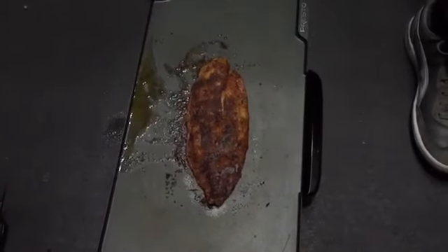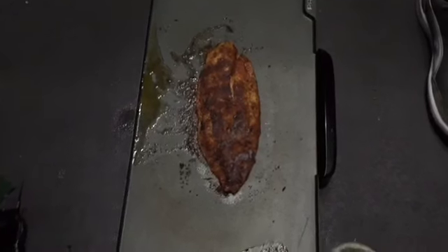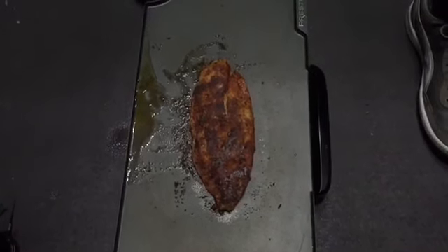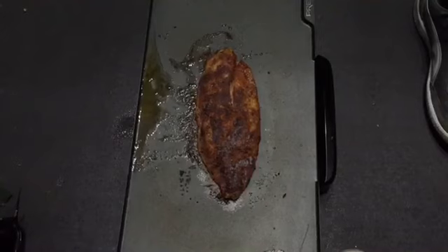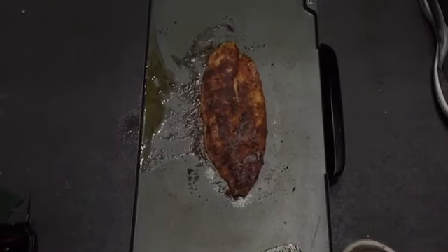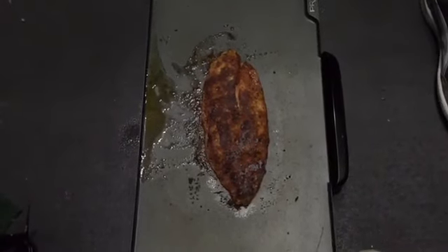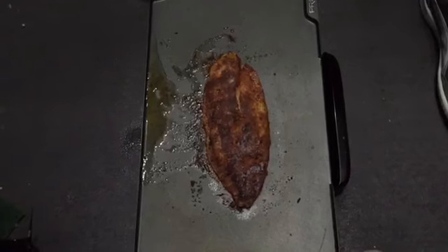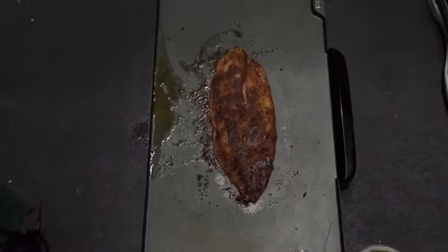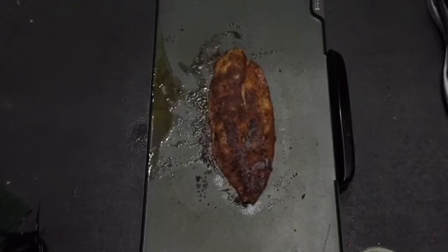We flipped it and it's almost done — just want to let you guys see what it looks like after we flipped it. The blackening seasoning is taking color, so it looks really good. This one is almost ready to come off, so as soon as we get it off we'll plate it up and take it from there.